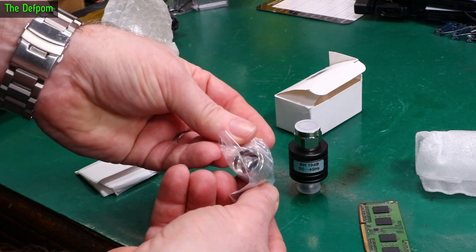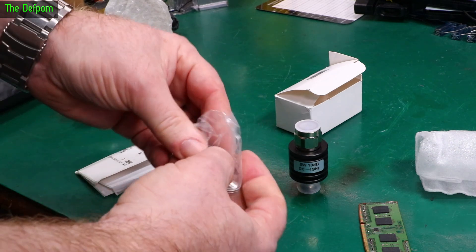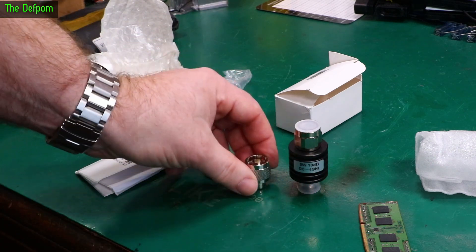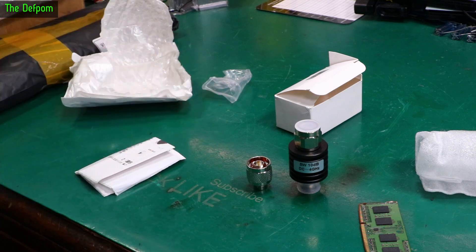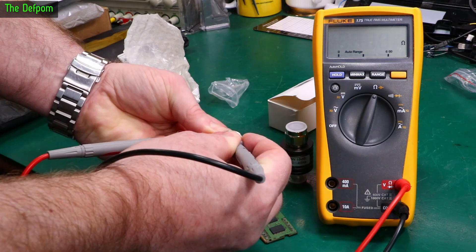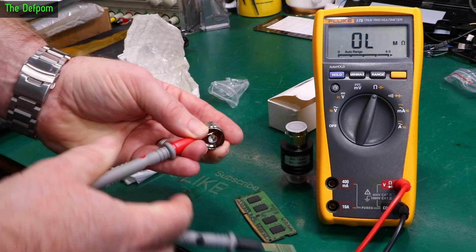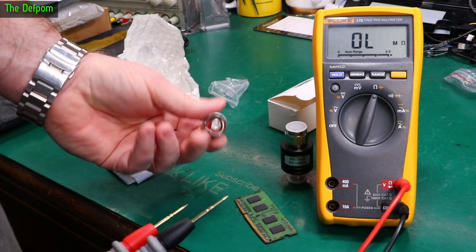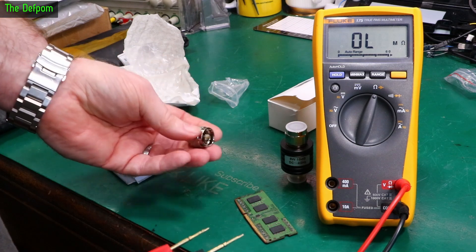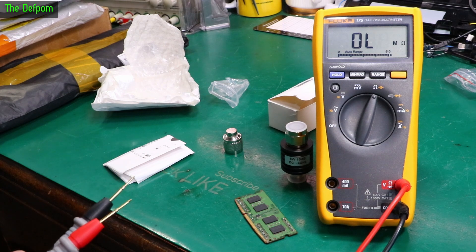The other thing that was in the packet is also a 50-ohm terminator. The question is, is it really 50 ohms or is it 51? Because a lot of times you get these things and they're 51 ohms, not 50. Let's measure it. Yep, 51 ohms, not 50. So if you're trying to use these on something like a VNA for calibration, it's out by a little bit - about 2%.